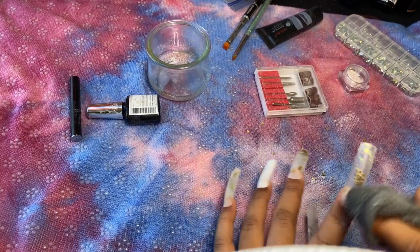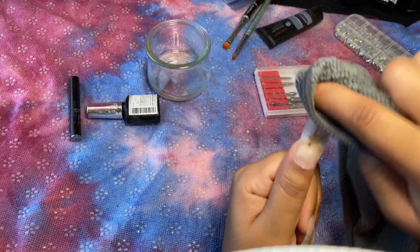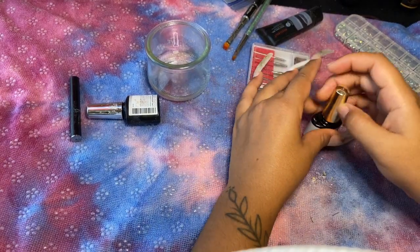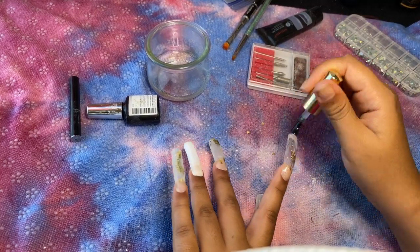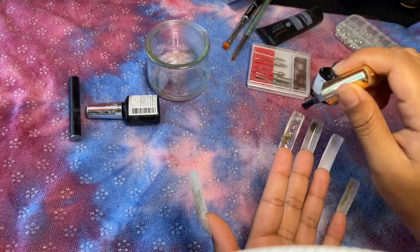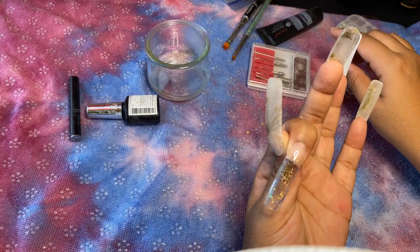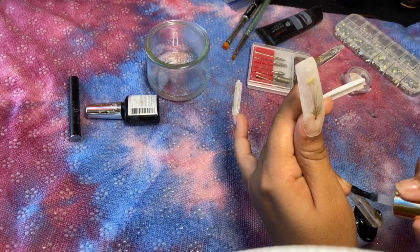I'm taking some rubbing alcohol to clean up all of the filing dust. She's looking cute! Then I'm going to go ahead in with the top coat to begin the final touches on this pressed flower nail set. I'm also putting some top coat underneath the nail just so the poly gel can stay nice, clean, and clear. This poly gel absolutely stays very true clear, unlike some other cheap poly gels.